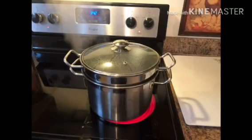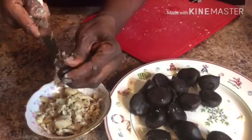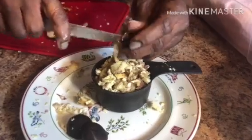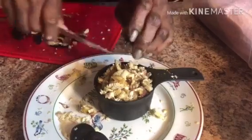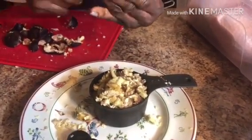To start off, we're going to boil one pound of water chestnut. After it is boiled, you're going to take the inside out. Continue this until you get a cup of water chestnut.